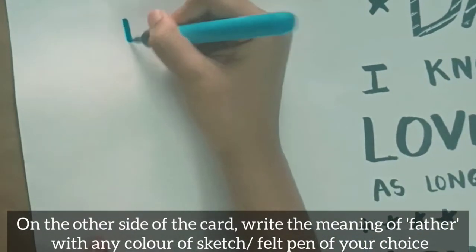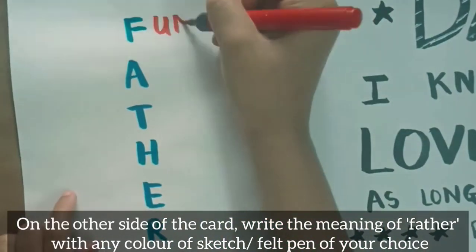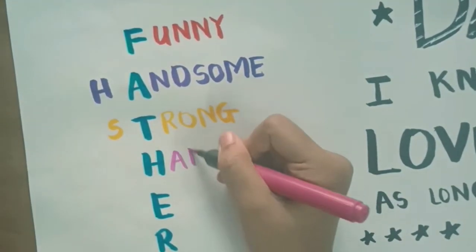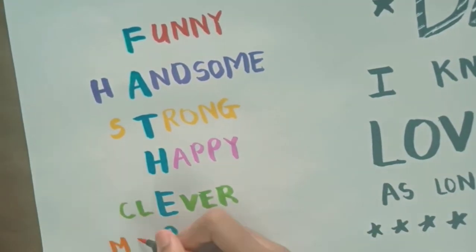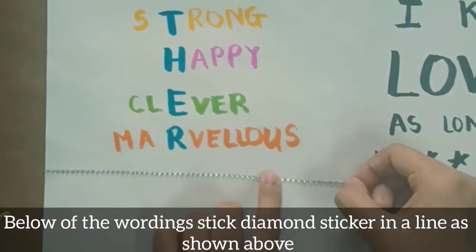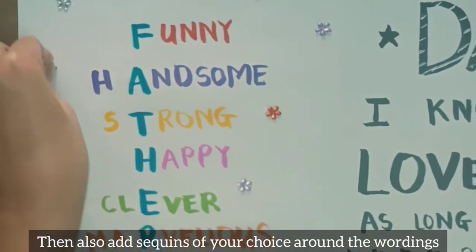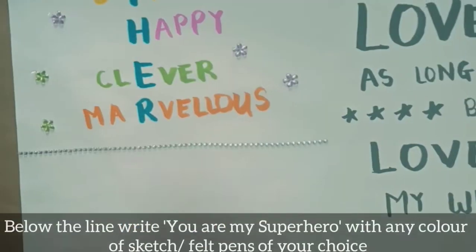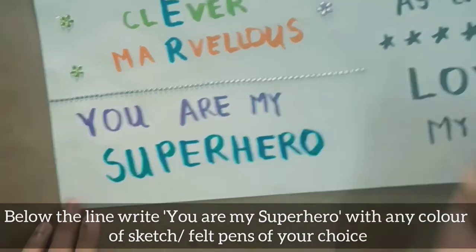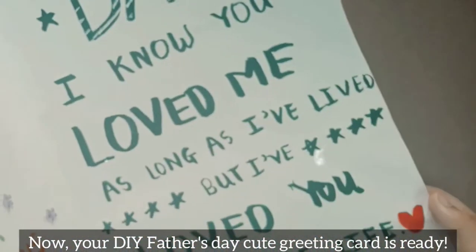On the other side of the card, write the meaning of 'father' with any sketch pens of your choice. Below the wording, stick diamond stickers in a line as shown and also add sequins around the wordings. Below the line, write 'You are my superhero' with any color of sketch pens. Now your DIY Father's Day cute greeting card is ready!